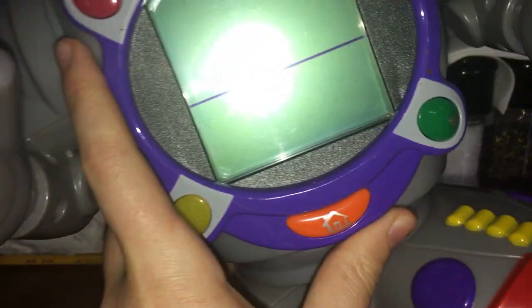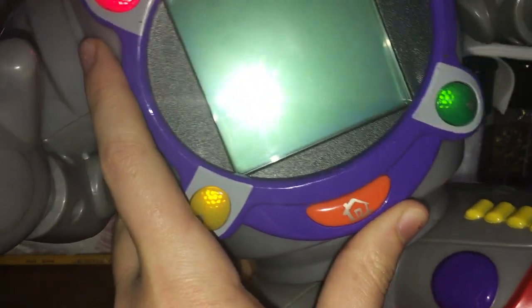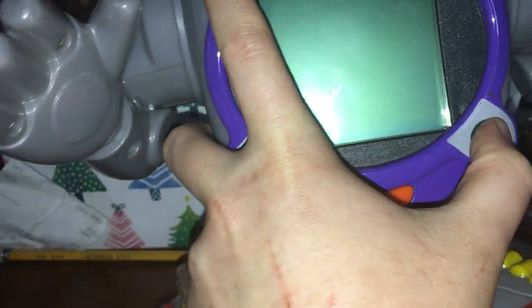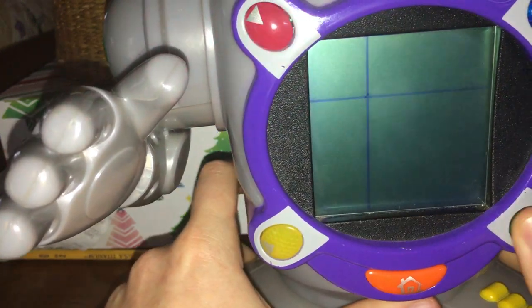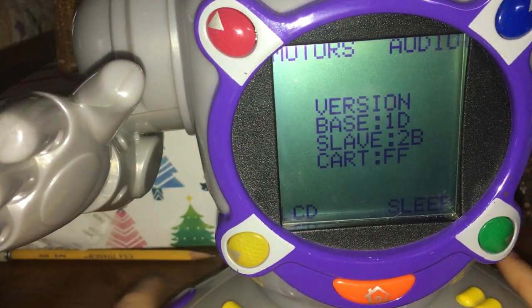So turn him off, hold those buttons, switch him on, and you should get this little thing. Then just hit his home button and you should be good.